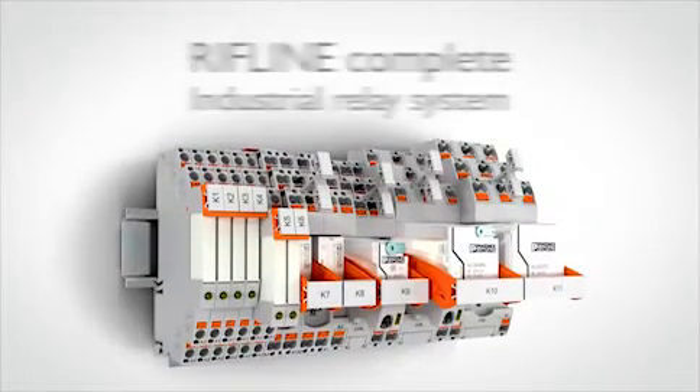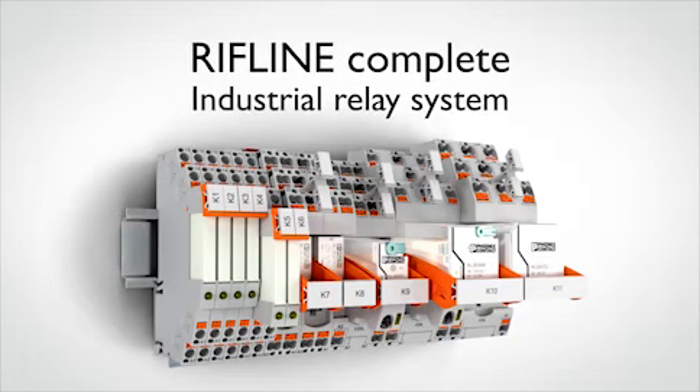Riffline Complete from Phoenix Contact, the industrial relay system for easy handling.